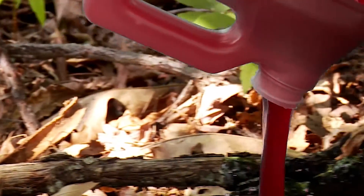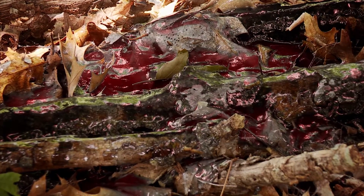Pour it out in a bait site or an old stump and let the bears follow their noses in to the raspberry jelly filled donuts. Moultrie, Bear Magnet Raspberry Jelly Filled Donut Liquid Bear Attractant.